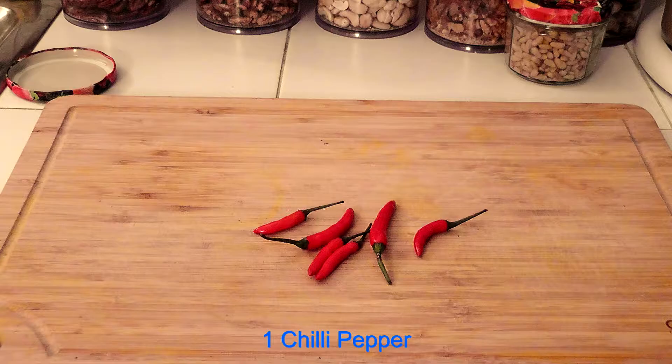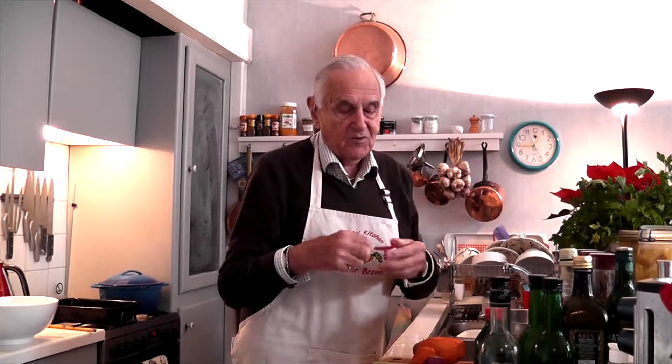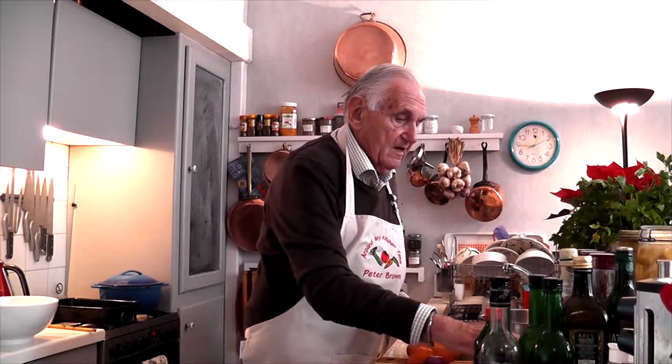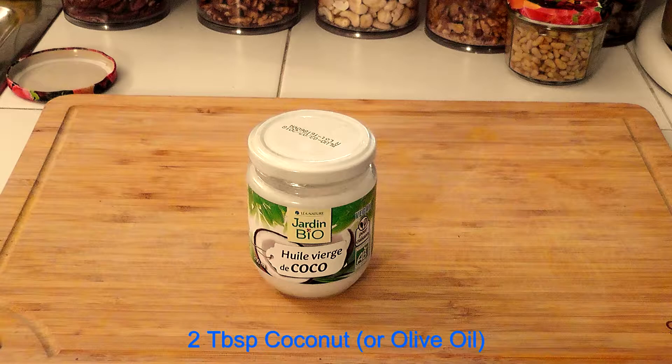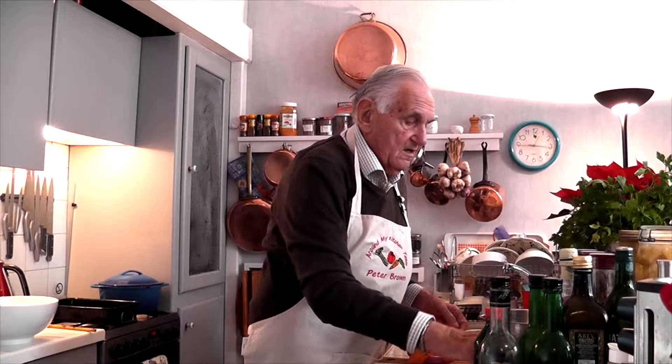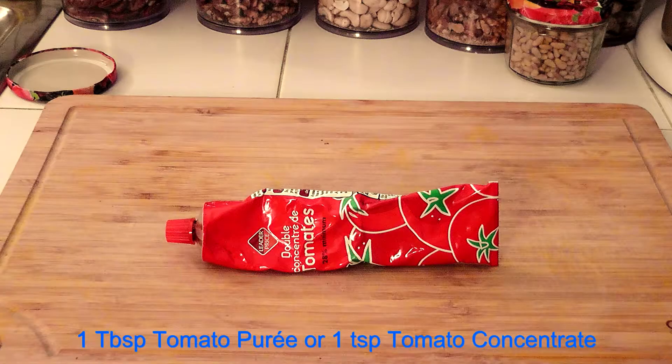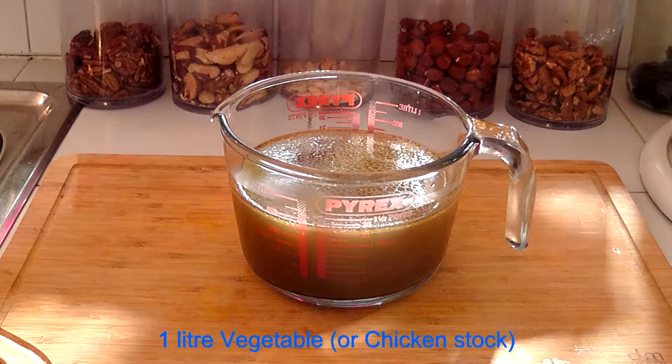The chili pepper — I'm using a small one today. Normally I quite like them and I would use a bigger one, but we don't want to make it too hot. And lemongrass — a stalk of lemongrass. Then you will also need coconut oil and coconut milk.